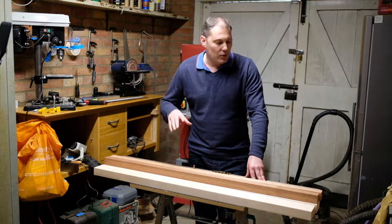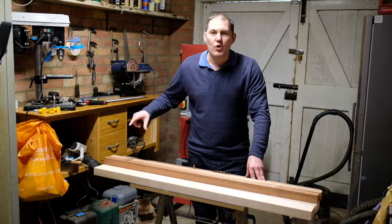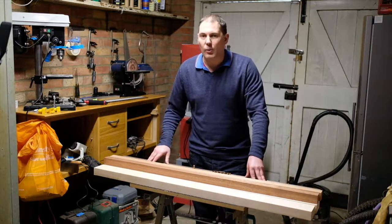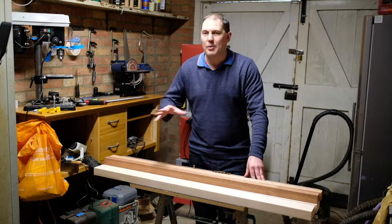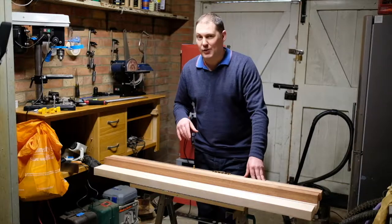I'm going to build a five string bass with a neck through body design. I've got quite a few different woods here and I've got some gold hardware, and I'm going to start that as soon as possible. Hopefully I'll make a series of videos putting together this bass guitar. I've never built a bass before, I've never even played a bass guitar, so this is all a good learning experience for me.